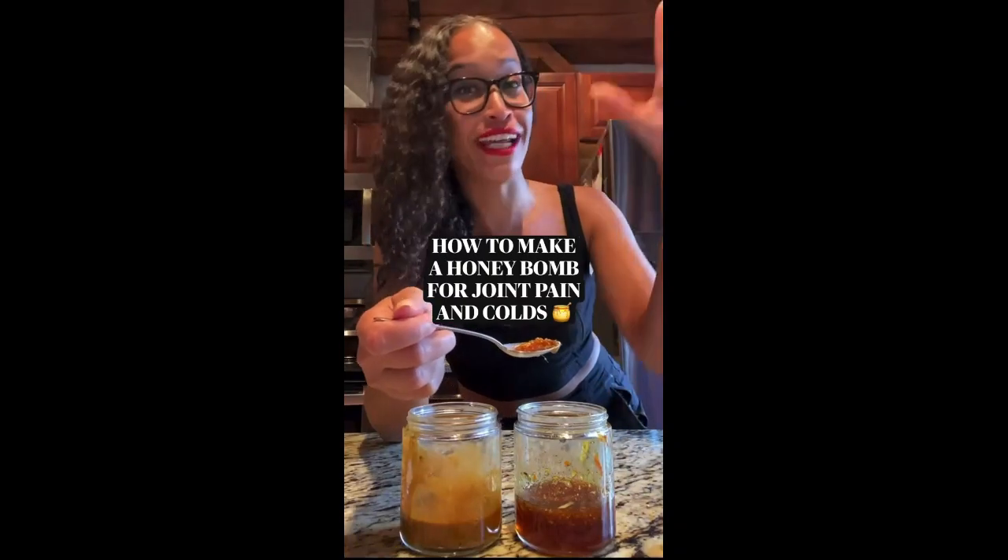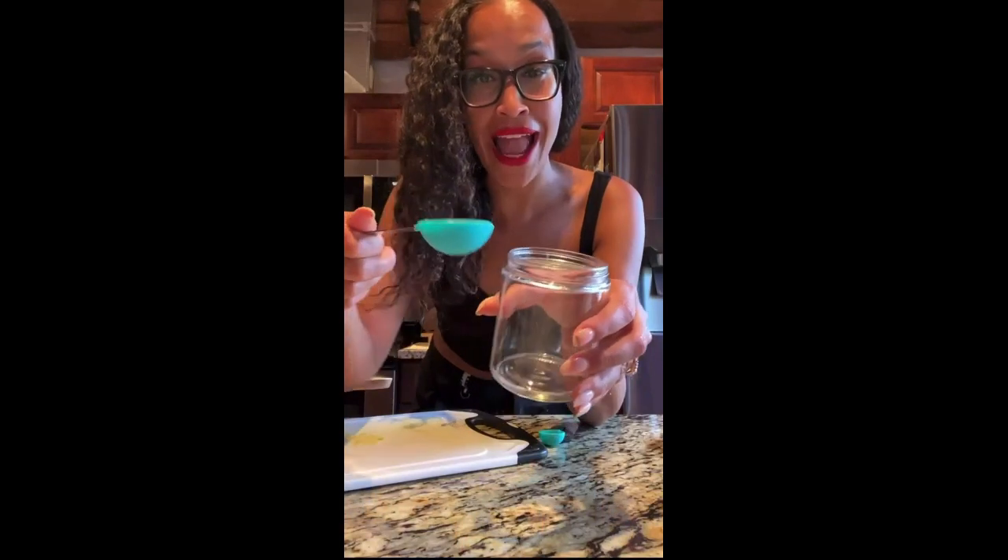Amazing for inflammation, joint pain, helps boost your immune system. To a clean jar, I have one tablespoon of organic ground ginger, two teaspoons of organic ground turmeric.